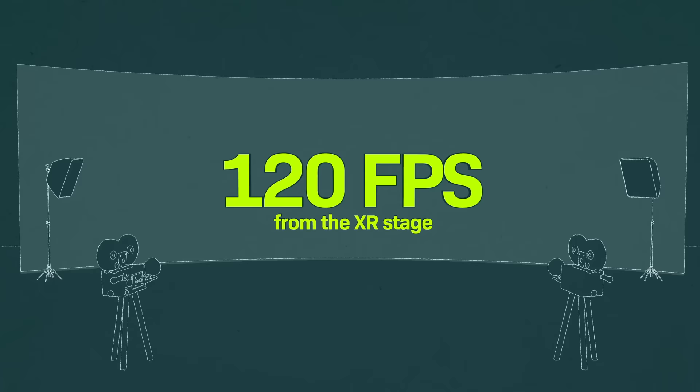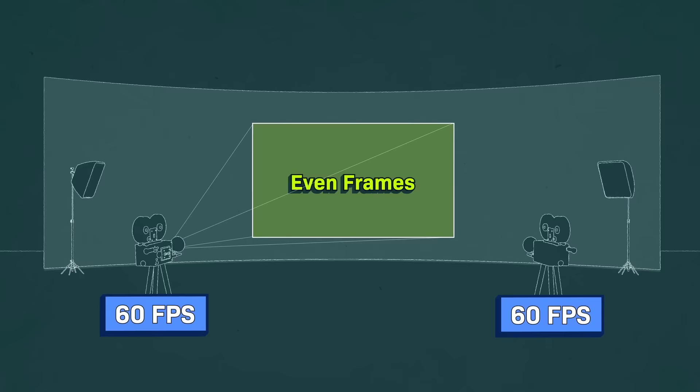We have four Novastar MX40 Pro processors running this entire wall. We did that so we can get up to 120 frames per second in terms of video content. We don't really need 120, but when you get into Unreal Engine and use multiple cameras and offset the frames for each camera, that's why you need 120.